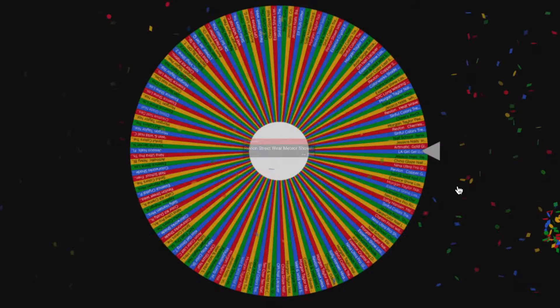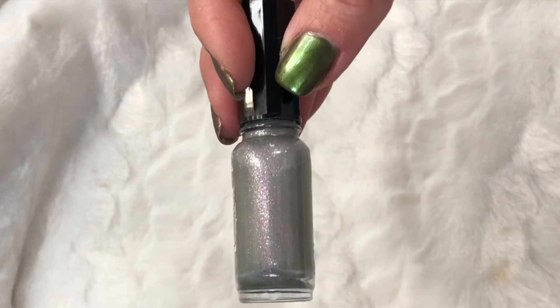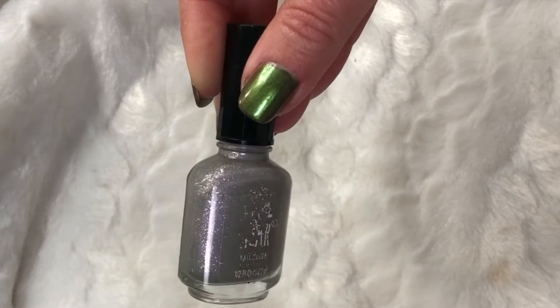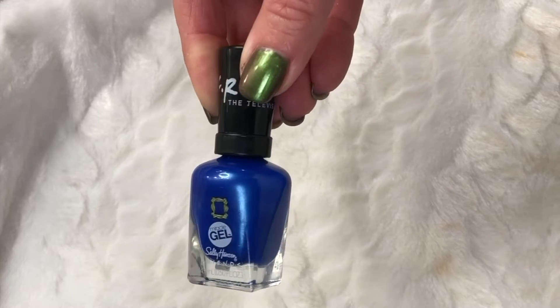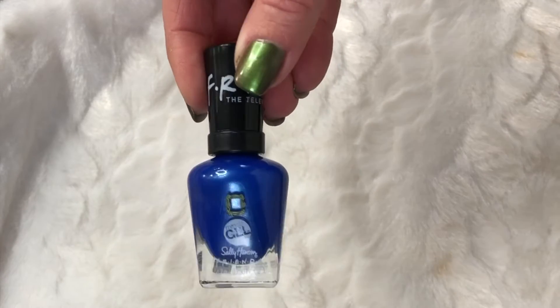I'm not working on gel polishes this year — the wear time is much longer and they're more complicated to remove — so just basic nail lacquers. The first polish is the Revlon Street Wear in Meteor Shower: a silver base with silver and light purple glitter, though I think it's more of a color shift than glitter. I've had this literally forever — probably since around the year 2000.